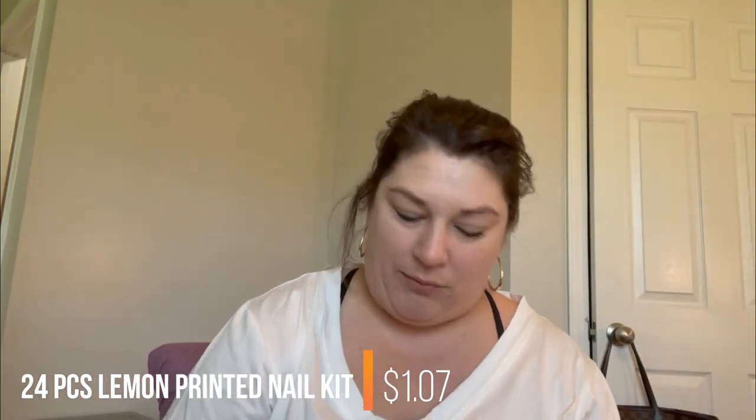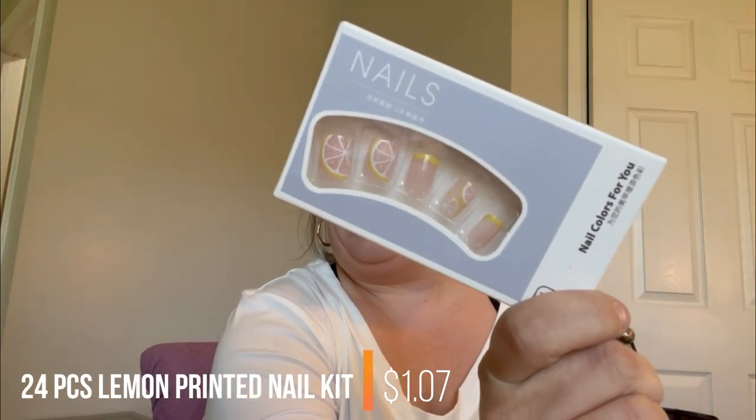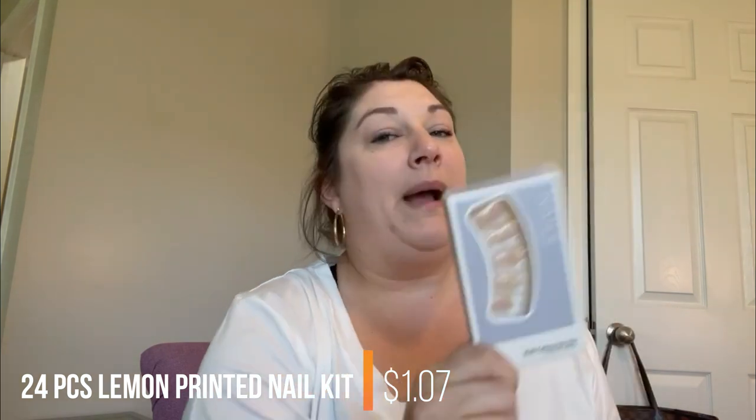These are some press-on nails — they have lemons on them. I haven't tried them out yet, so I can't give an honest review on these.